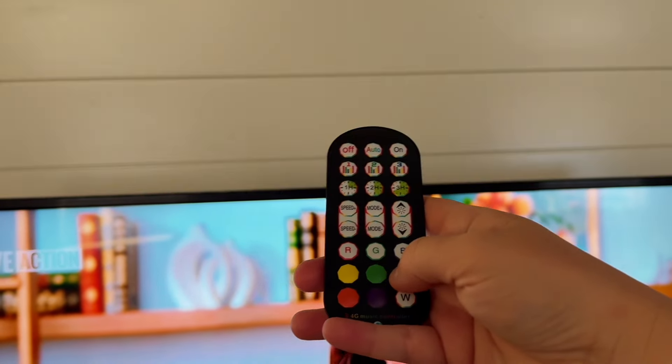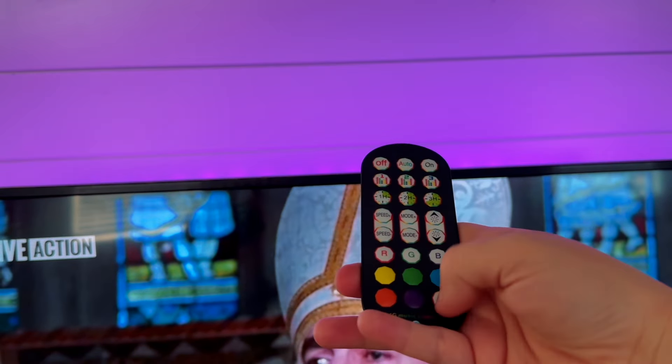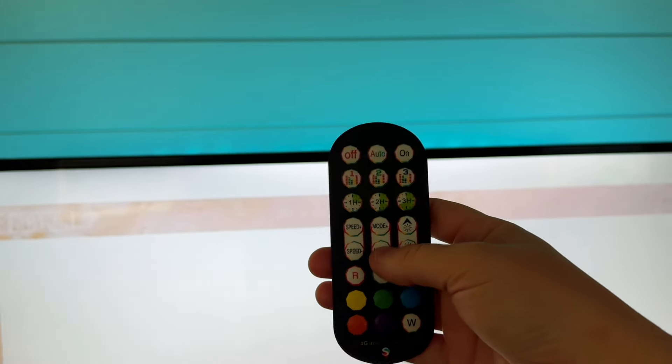I think I'm just going to leave them on a static color. I have green, blue, yellow, orange, purple, or just white. That's pretty good. Whenever it gets dark I'll be able to look at it a little better to see how it really glows.